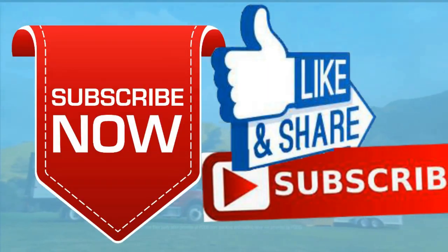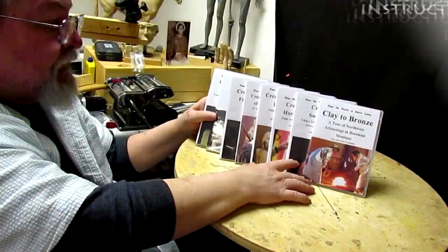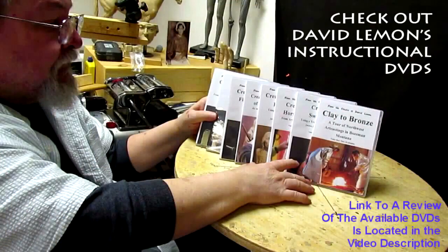I'll go put this video out. Good night everybody and I'll see you next time. Have a good night. Give me a thumbs up and share my video, and check out my instructional DVDs — the link is down below this video. See you next time.